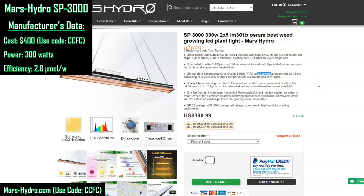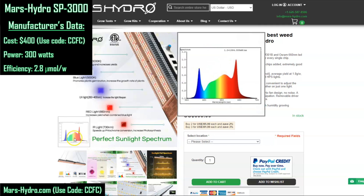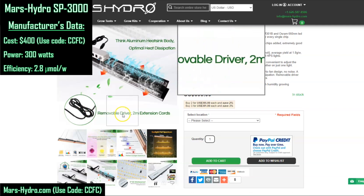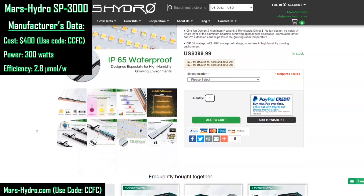We'll use the calculator in a second to compare with the actual PAR test data. But first, let's check out a couple of other things on their page. This image shows the chips and spectrum — in addition to the Samsung LM301Bs, they feature Osram 660nm chips, and you can see that big spike in the spectrum chart at 660. They also talk about the heat sink, the removable driver with the 6-foot cord to place outside the tent, the waterproofing, and other features.